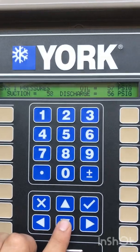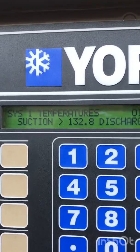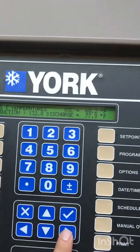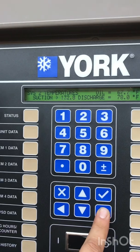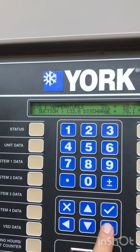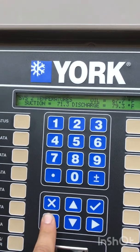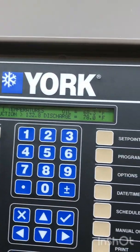Let's go to system one. Suction pressures look normal. Let's go to temperatures. Suction temperature is 132 while the system's not running — seems to be an issue. Scrolling over, system two is reading 71 degrees. Scroll back — system one is showing 132 on this one.